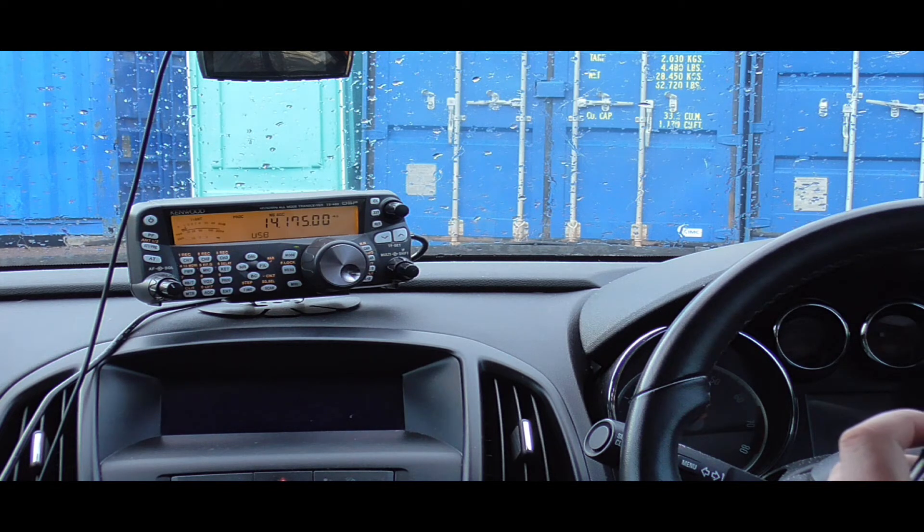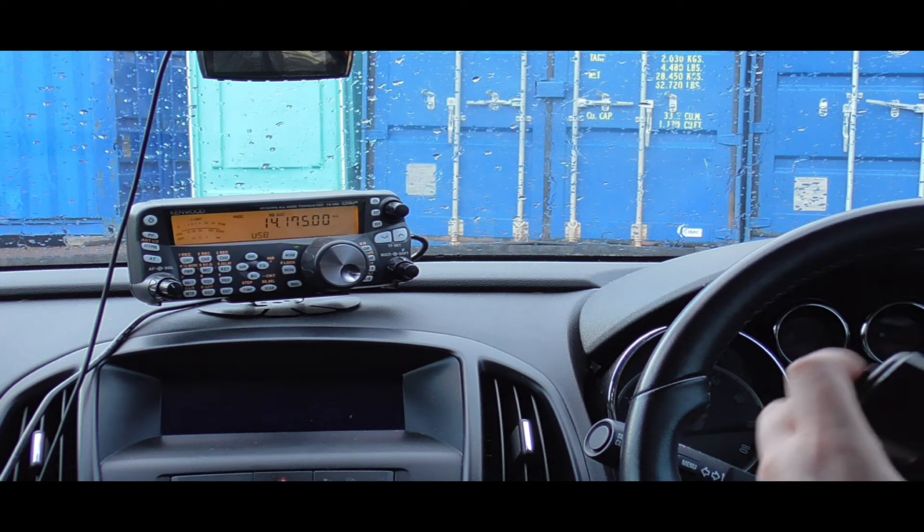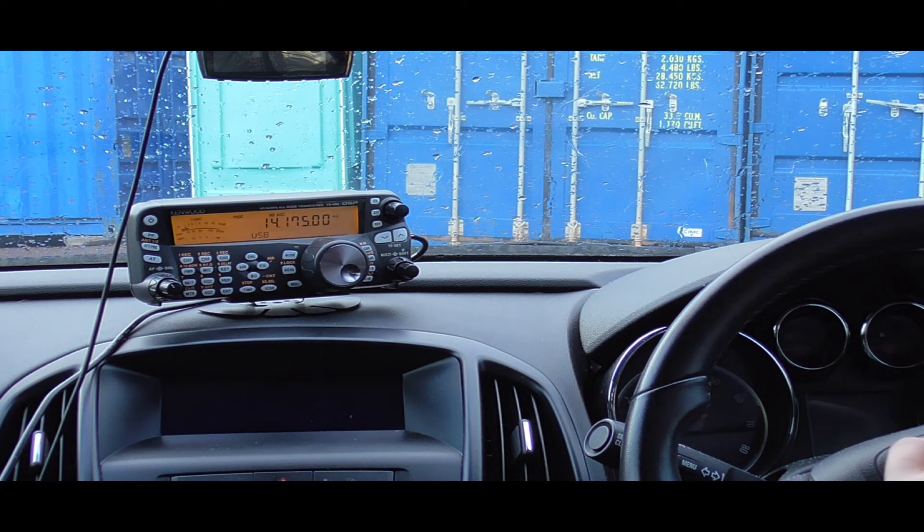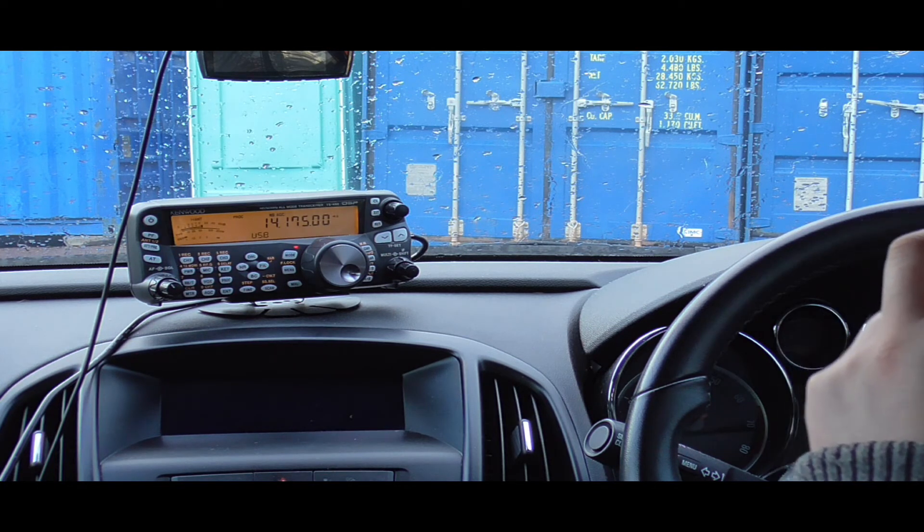2M0KIE and CT1CXD sign off. Tony reports a little bit of QSB on Keith's signal now. Keith thanks Tony for the QSO and they wish each other all the best. 'Enjoy the radio, Keith.' — 'You too my friend, all the best, bye-bye.'